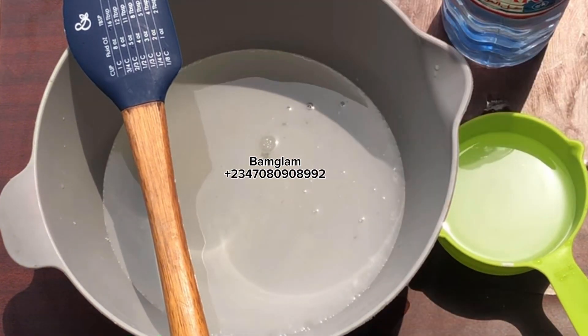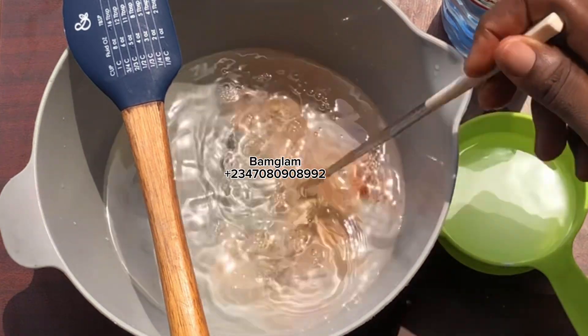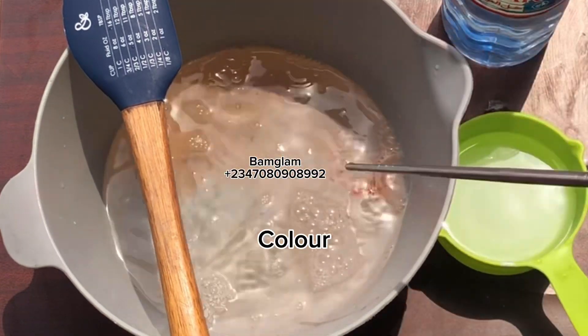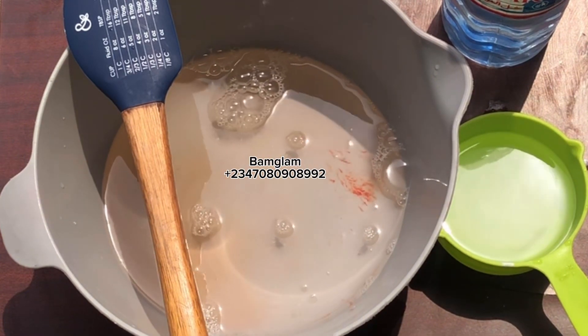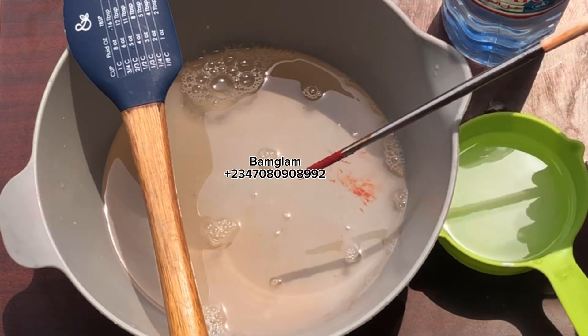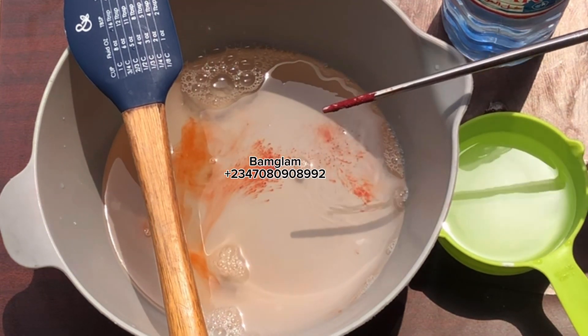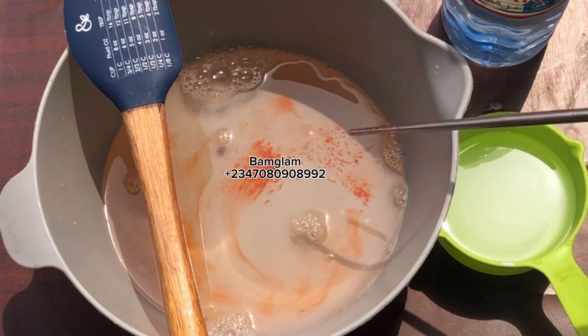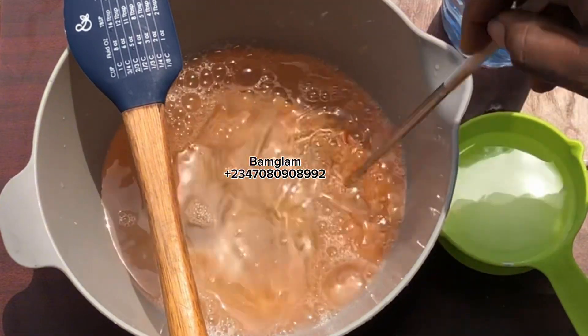I added 10 ml of SLES 27, which is Texapone 27 — it's always easier to dissolve in water. If you don't have that, you can use the normal foaming agent you have, or you can use the liquid soap in your kitchen. I believe everything I'm using here is something most of us can easily find in the house without actually having to go out and buy anything.